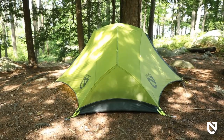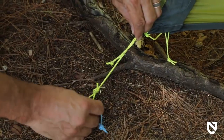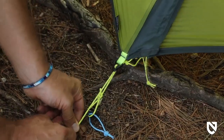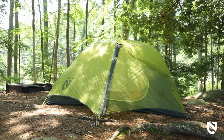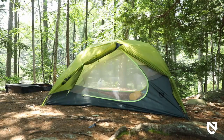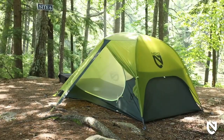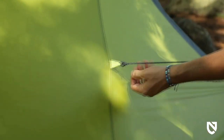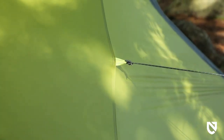Sleek geometry, secure pole anchors, and a single stake point on each rainfly vestibule make for a more weatherproof design and superior accessibility. Two large vestibules have multiple rollback points, allowing for various exposure configurations and generous gear stashing volume. Extra guy-out points throughout allow Firefly to stand up to strong winds and driving rain when unexpected weather rolls in.